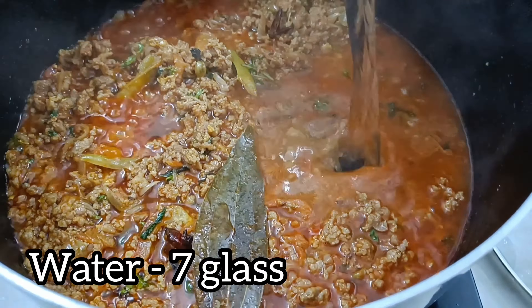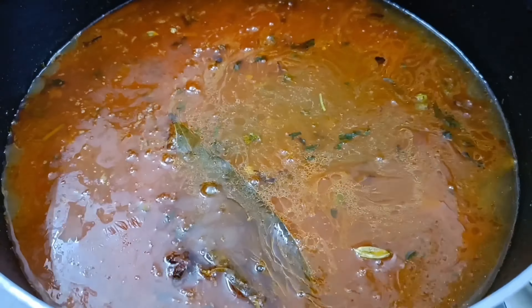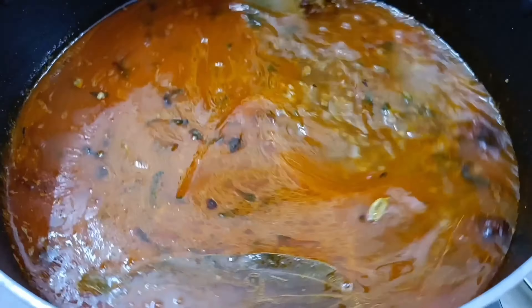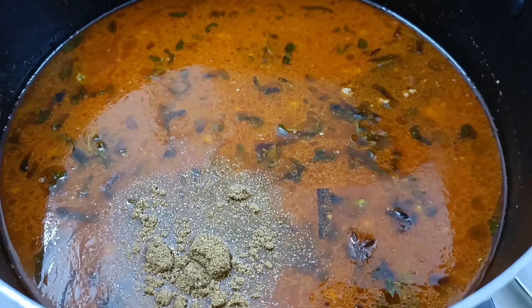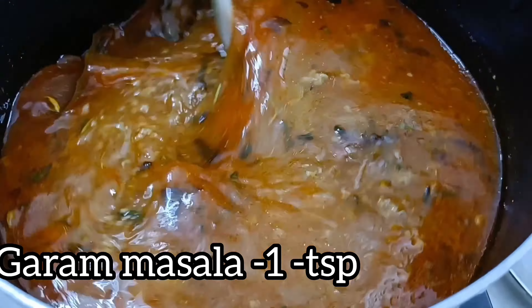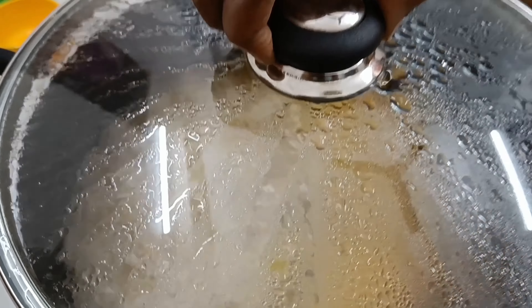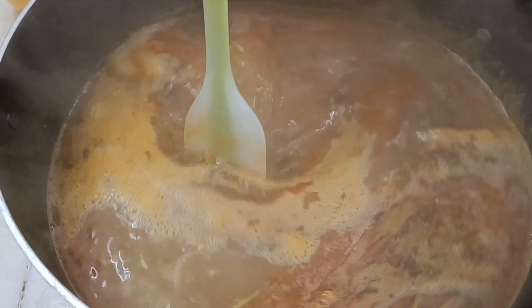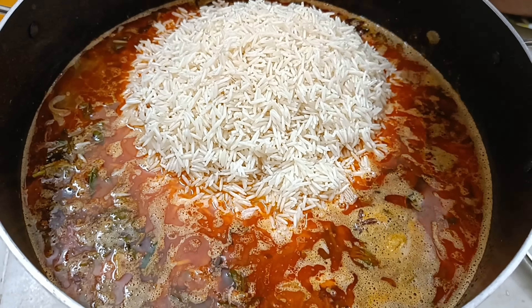Now, we will pour 2 to 3 glasses. I am going to add a glass. After the oil, I will add the salt.